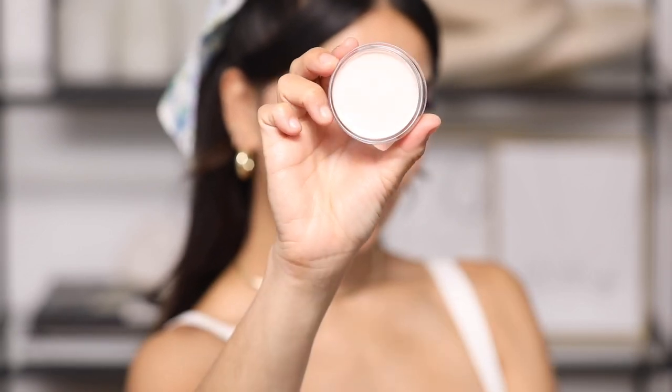Lastly for primer, we're using the ELF Poreless Putty primer — you guys probably know about this one. I'm applying it mainly to my T-zone area since that's where my pores feel a little more enlarged. I tap it into the skin and I love how it just grips onto my makeup so nicely. Big fan of this one.